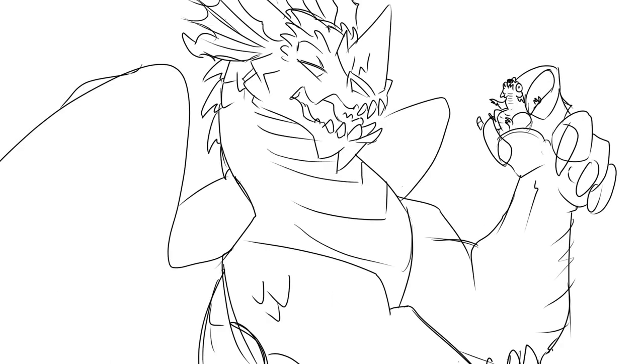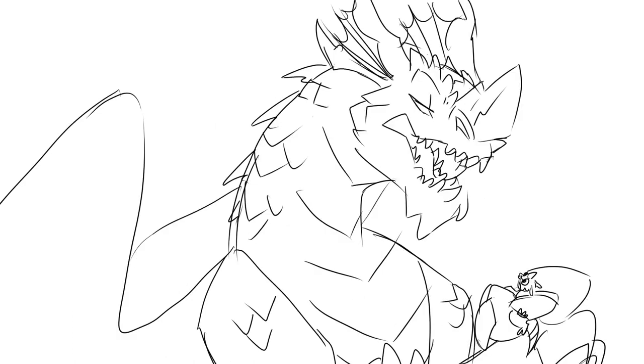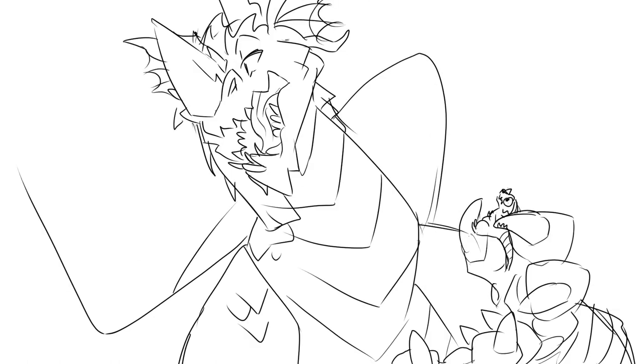This is one of the stumpiest ones we have. Its hump is very high. It is very stumpy, but yet very beautiful. And very powerful.